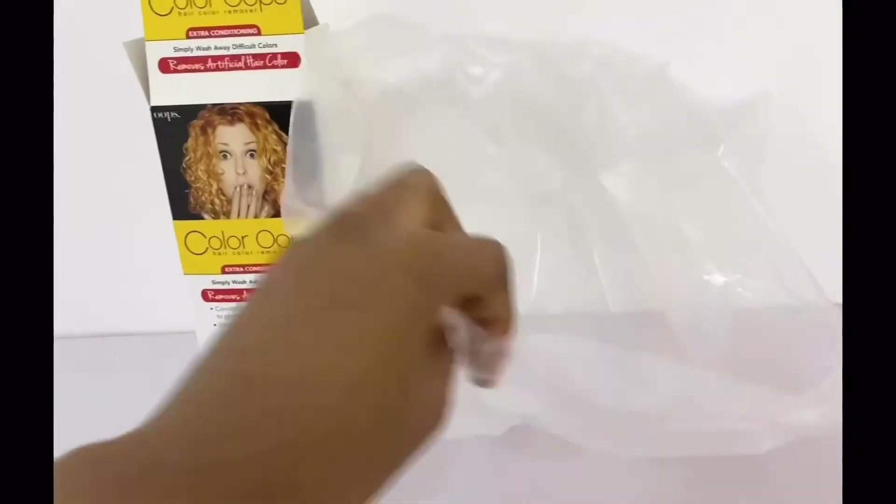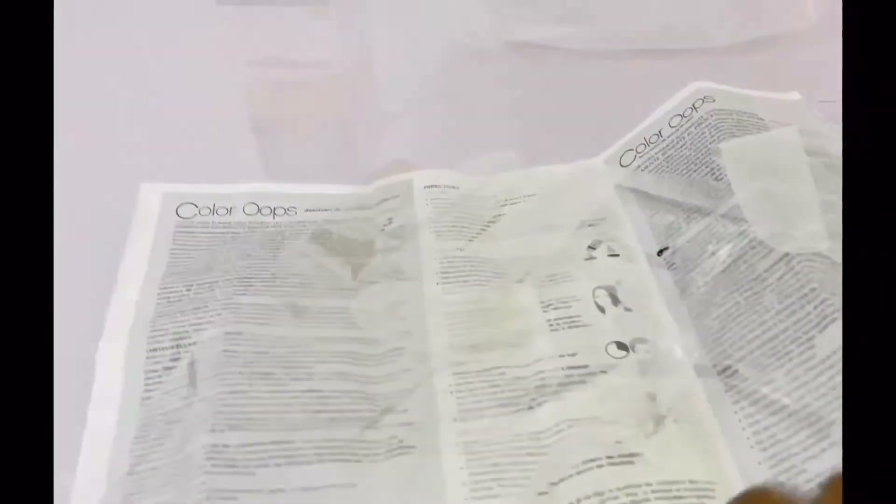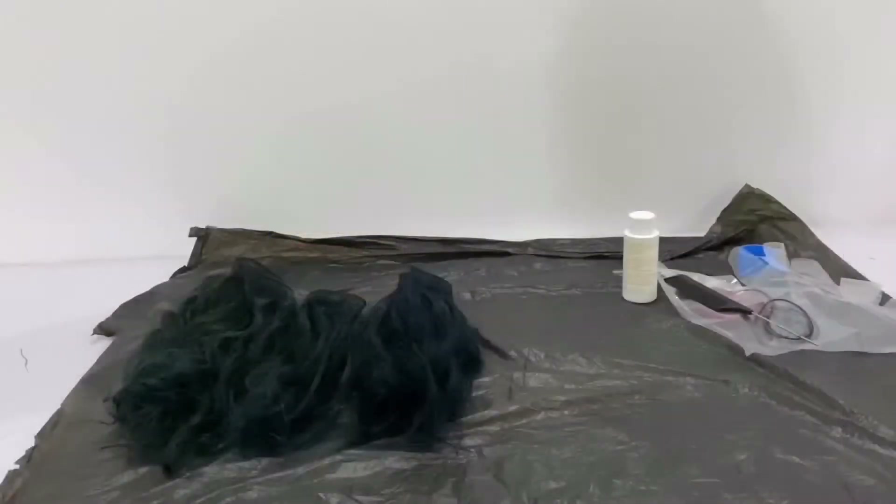Before I forget, we're provided with a plastic head wrap — we're going to put our bundles inside — and we're also provided with nylon gloves. Now let's get right into the tutorial.